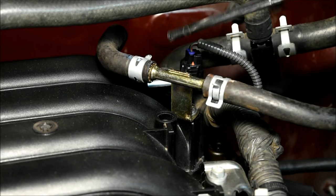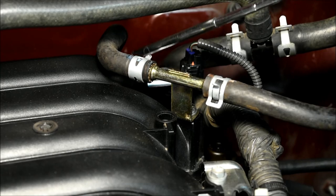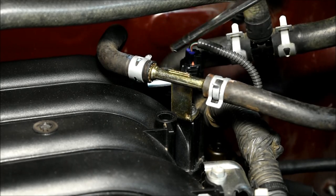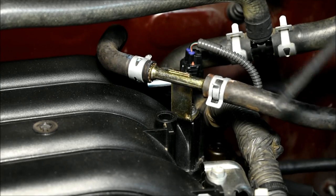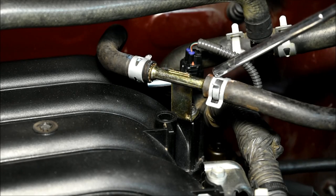Looking at the left rear of the intake manifold, there's a brake booster hose that needs to be removed. You can loosen the hose clamp on the rear of the intake manifold, then take out the bolt which frees up this union, and move the whole assembly up and out of the way. There's no need to remove the two other hose clamps.